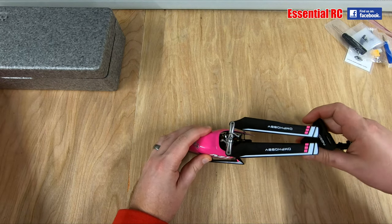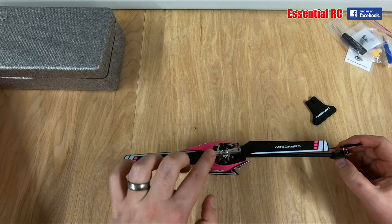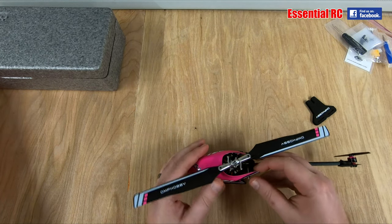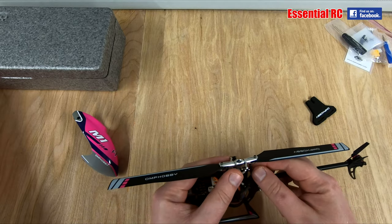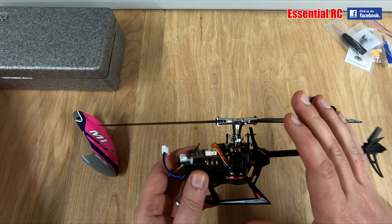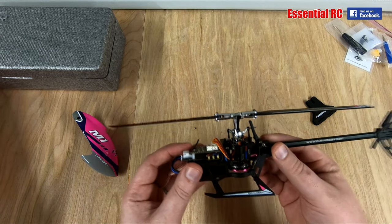Some key features on this heli: it is a direct drive heli, the same as the M2, so there is no gearing whatsoever — the motor directly drives the rotor blade on a one-to-one ratio. It has a 290mm rotor diameter with a full alloy head and full alloy swashplate. Under the hood there is a 120 degree swashplate with no adjustment whatsoever on the ball links, which is really nice. This is ready to go, and if you crash and need to replace things, spare parts just click straight in — nothing to set up, which is great from a beginner's point of view.